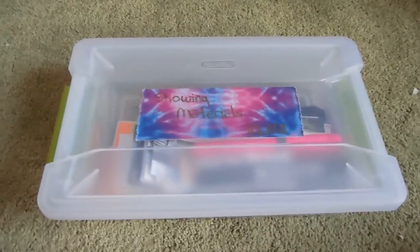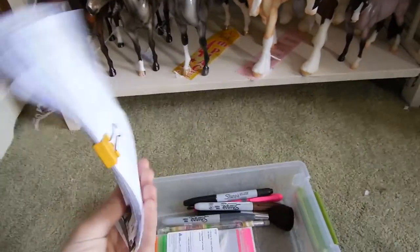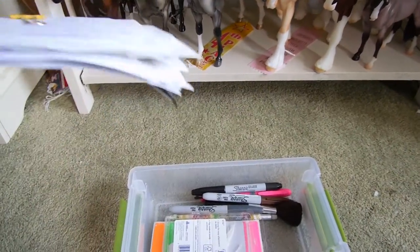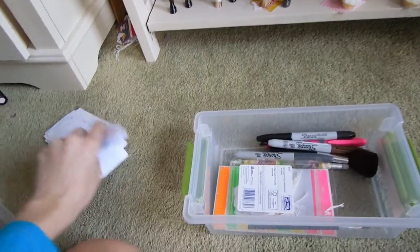So what's inside my show kit? In my show kit I have references. This is where I keep all my references for my horses. Whenever a horse has a reference I just keep them all in here so I don't forget about it or lose it.